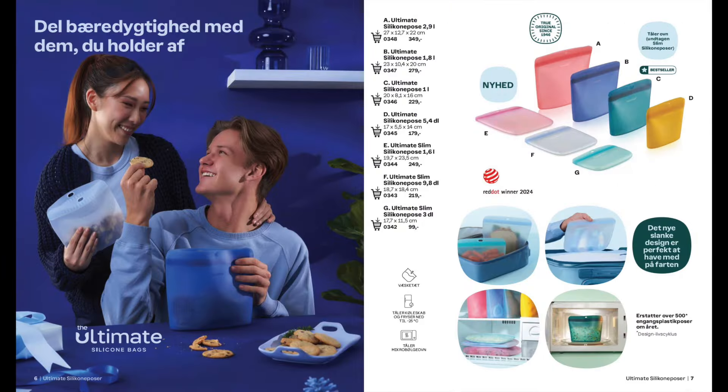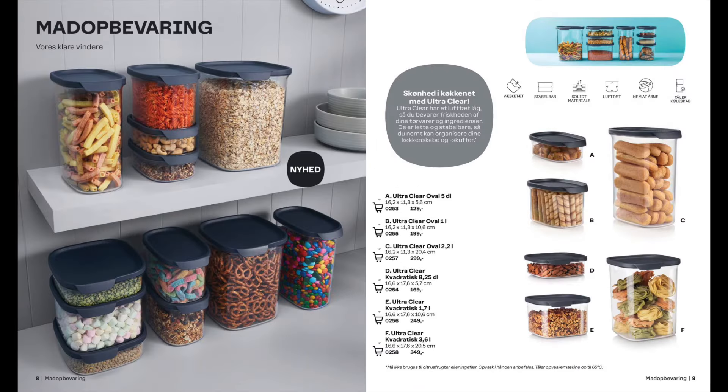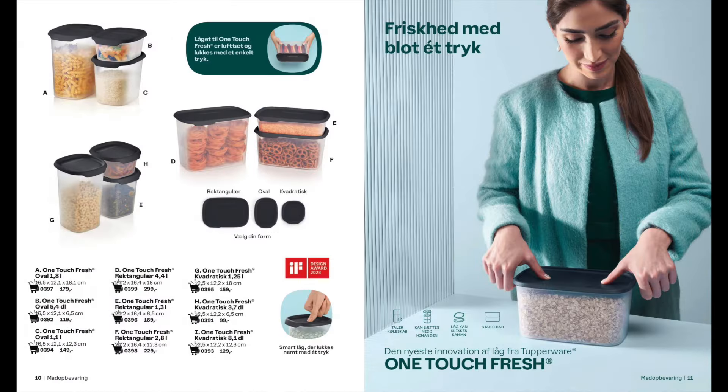Next is our collection of silicone bags which can be used in the fridge, freezer, microwave or oven. They're also dishwasher proof. The UltraClear range is new to the catalogue and it comes in a collection of different sizes in ovals and squares. The One Touch Fresh range comes in rectangulars, ovals and squares and all stacked together neatly.